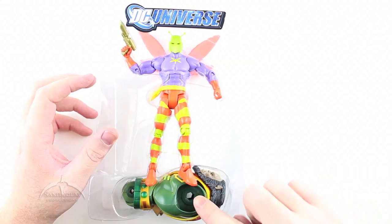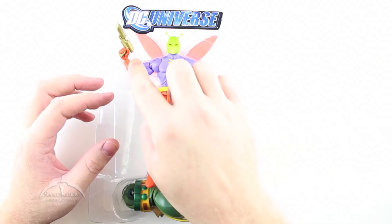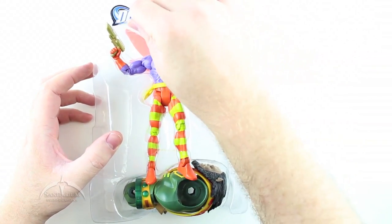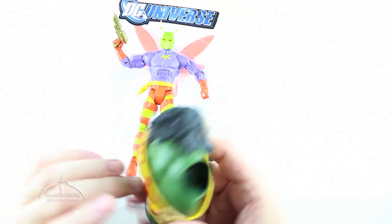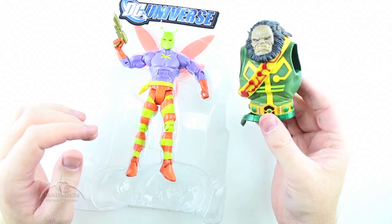We have the Calybak collect-and-connect part down here. The figure has a gun, and there's a cardboard cutout which I don't need. Pulling out the Calybak piece — it's real loose in there so it comes out easily. Very cool looking.